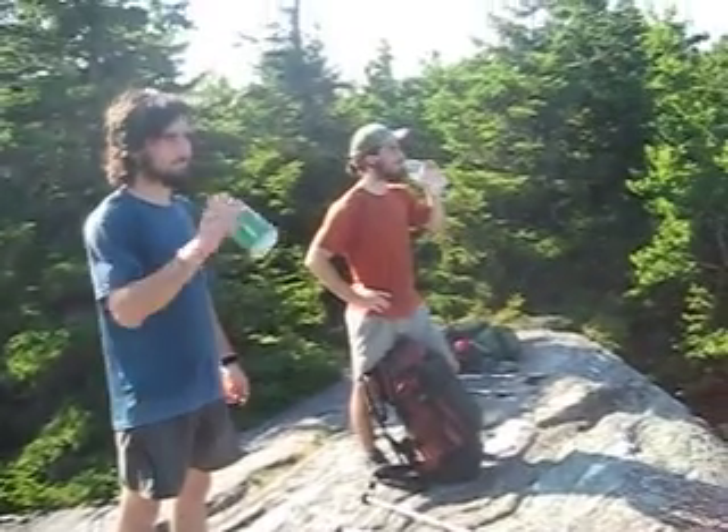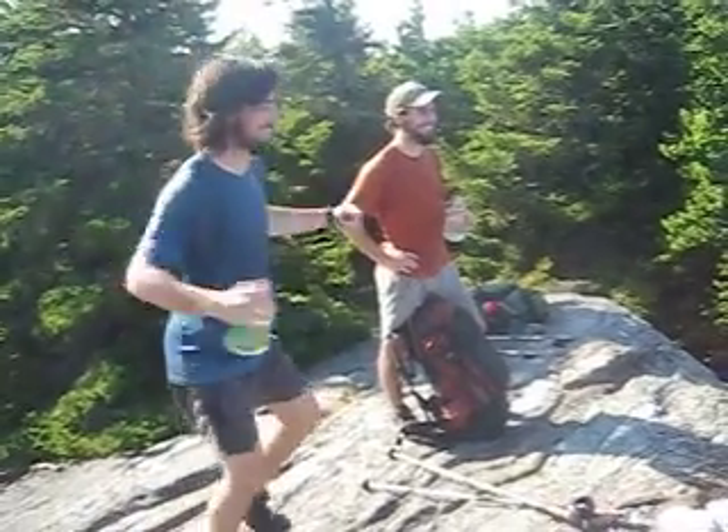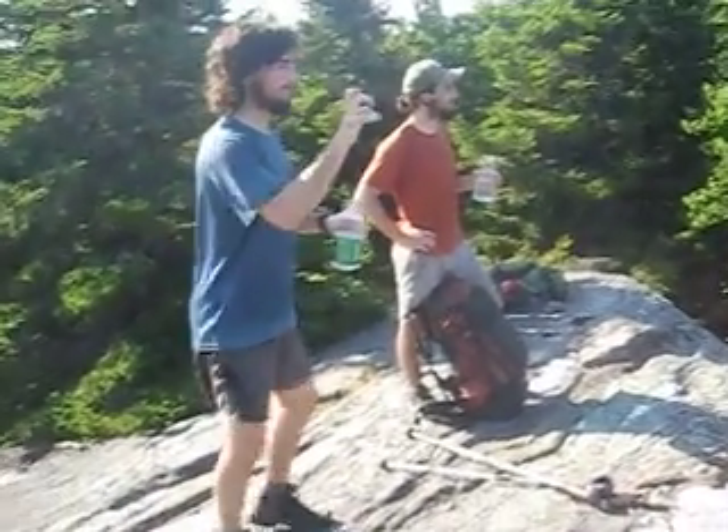No, not like that. This is called the pre-climb jog in place. Finger exercises.